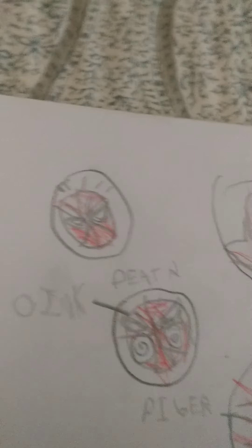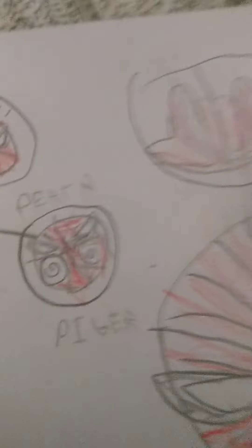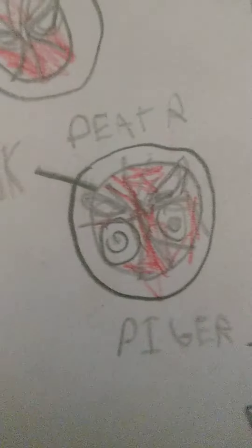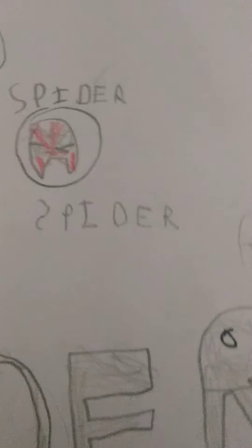Peter. Peter. Peter Parker. But I named him Peter Bigger. And I named this guy Spider Spider, because no one knows the Sheregon. So I called him Spider Spider.